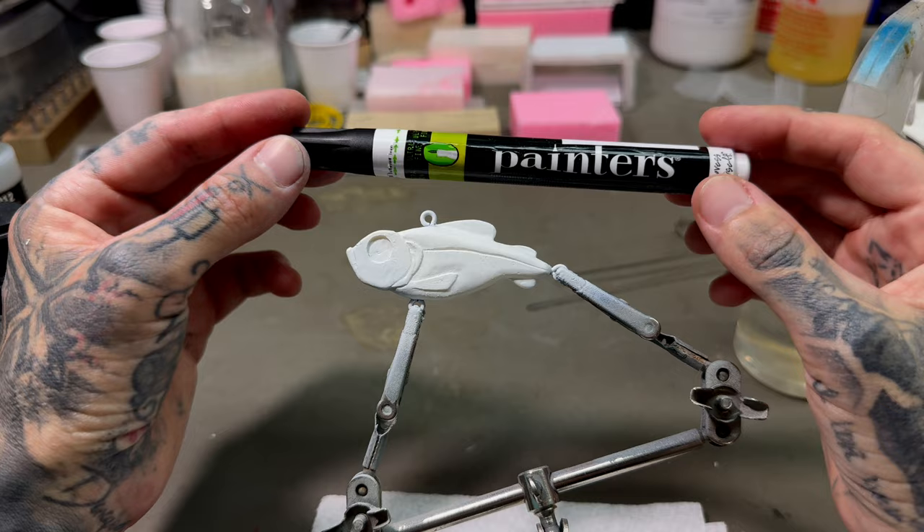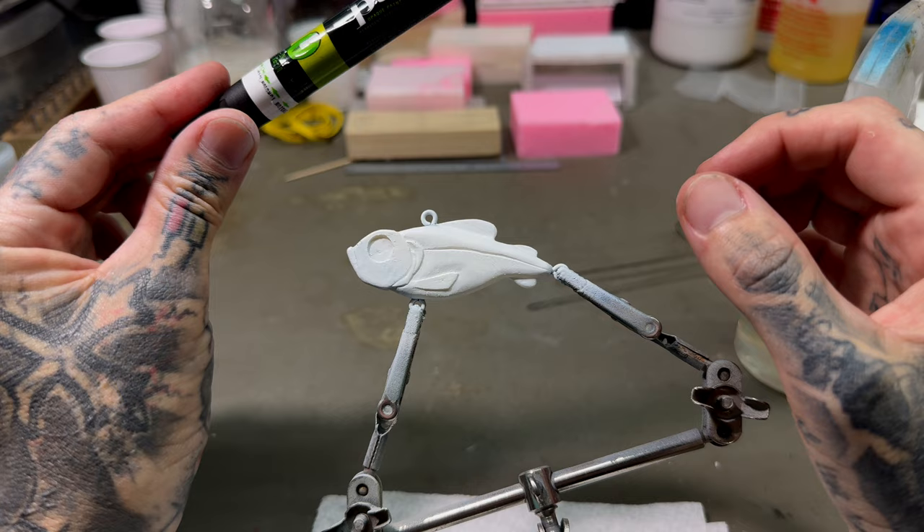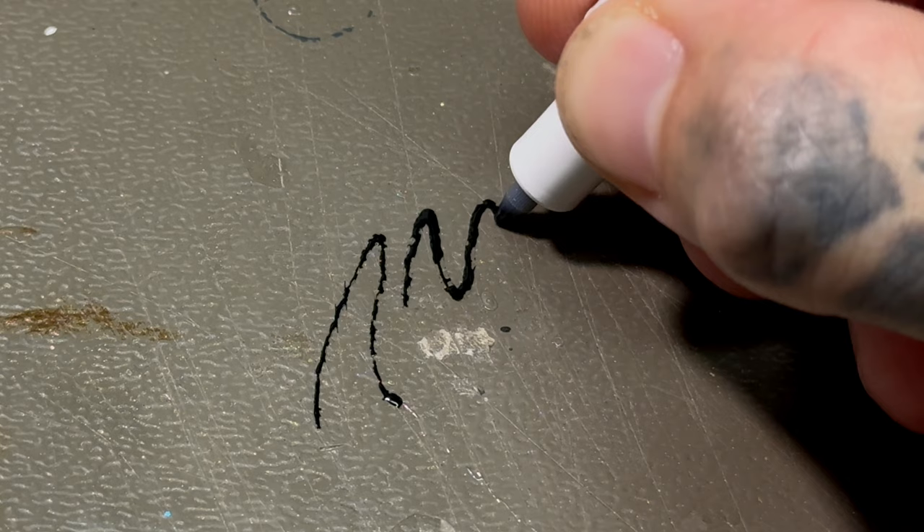I'm going to be using these paint markers. One thing that I noticed — if you use these on a slick surface, the paint doesn't lay down very nicely, but if it goes over top of other paint it seems to work pretty good. To give you an example, if I'm just writing on a bare surface, you see it's very liquid and it just wants to pull up. So we need kind of a more coarse surface for it.